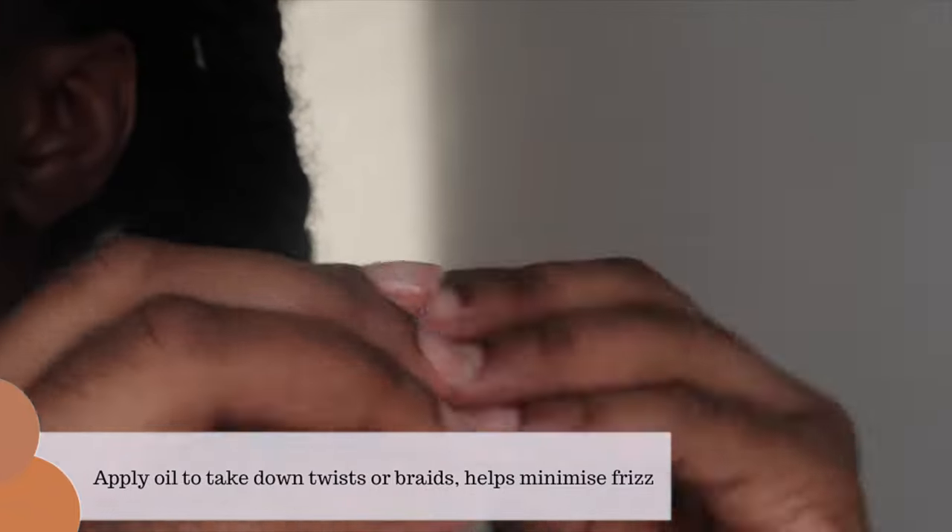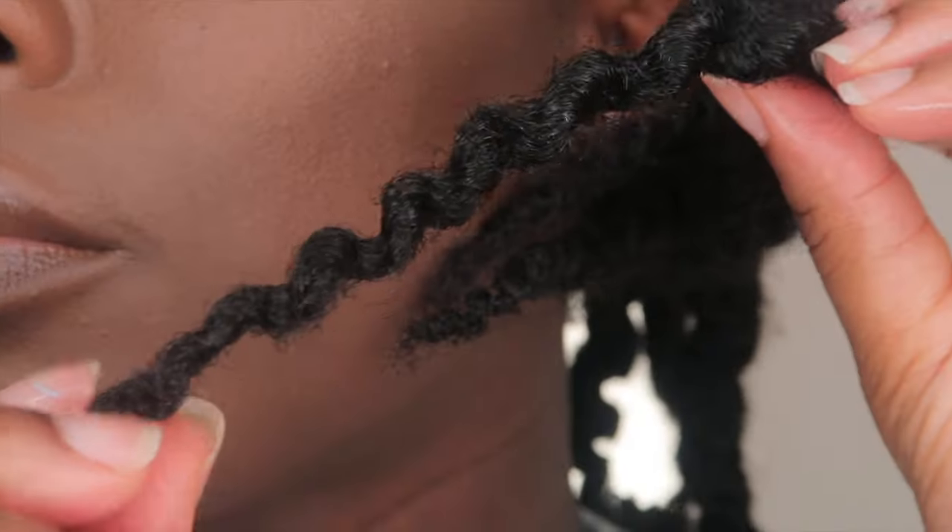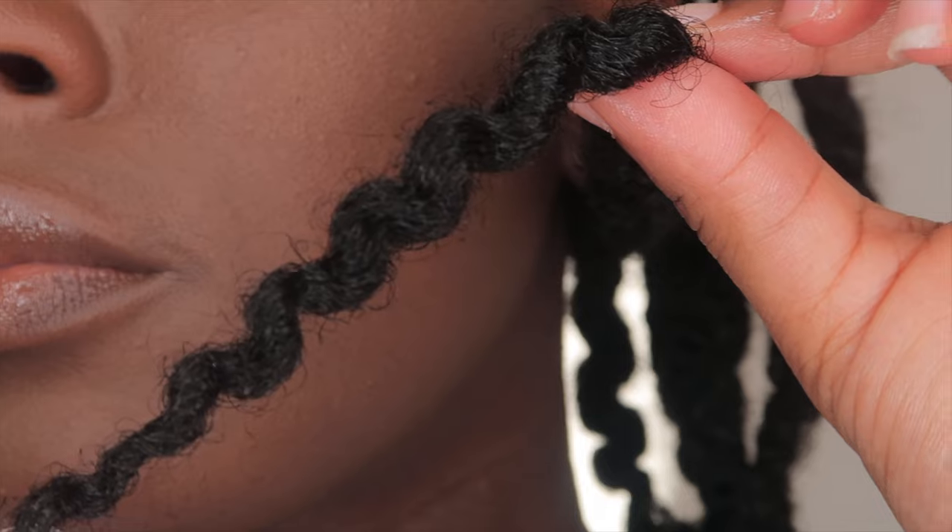I also allow my hair to air dry because it's rona season and I'm not really going anywhere. I just let it air dry for a couple of days and then I'll take it out.